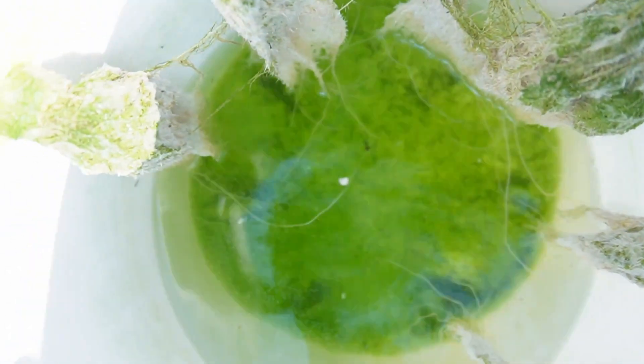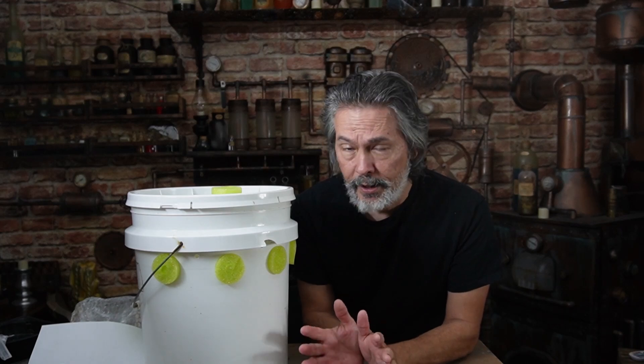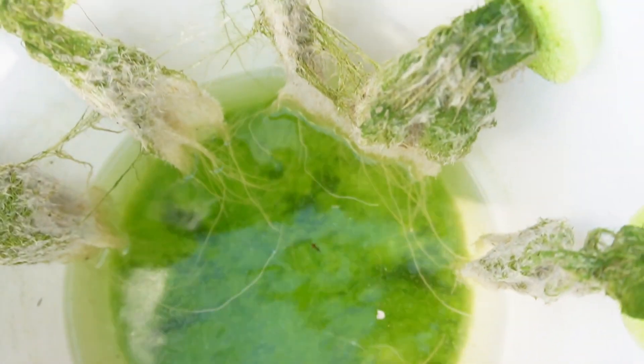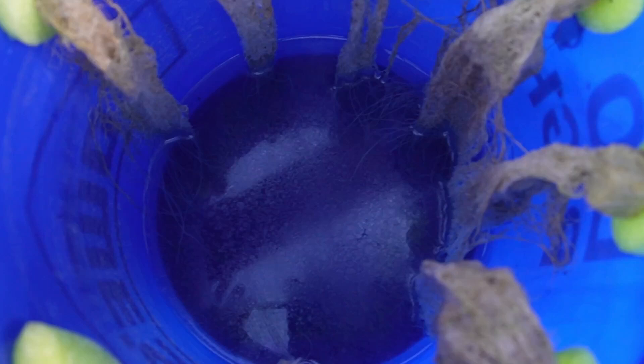Now this is inside the white bucket. You can see it looks like quite a bit of algae in there - it's all over the roots and basically it's down on the bottom. You can still see that the nutrient solution is clear, you can see right through it. So there's quite a bit of algae on the bottom and on the roots, but the liquid itself looks kind of clear. And here's the blue bucket - it basically looks like the red bucket. Doesn't look like there's any algae involved.